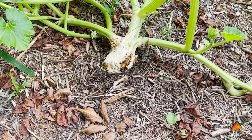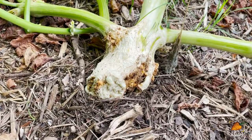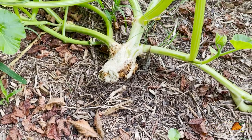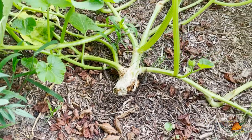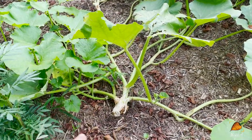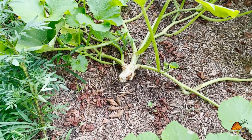Interestingly, this pumpkin stem seems to be kind of healing itself. It's getting really thick, and that white area — I would assume it looks like scar tissue. You can definitely still see the damage, but overall the leaves next to the stem are actually looking fine. So I'm guessing it's kind of healing itself and standing up to the pest pressure.